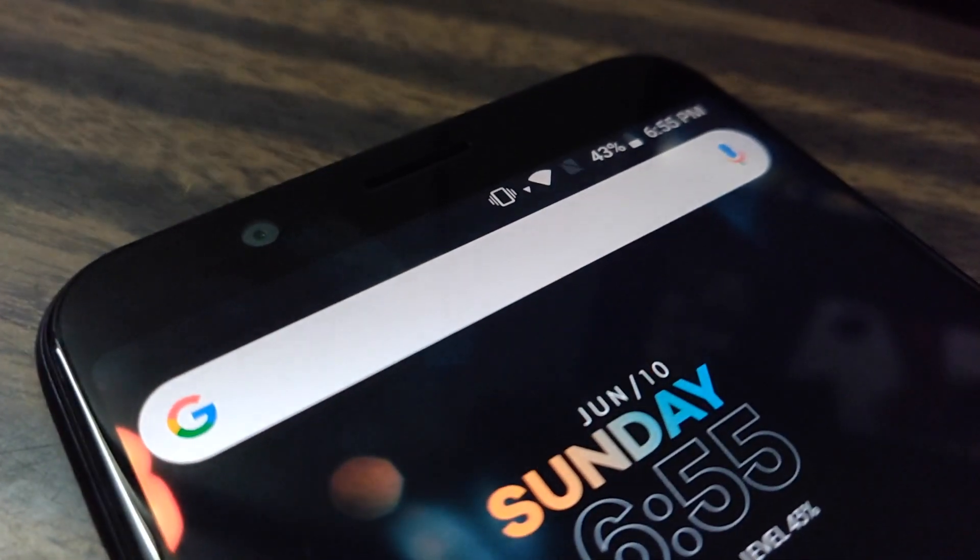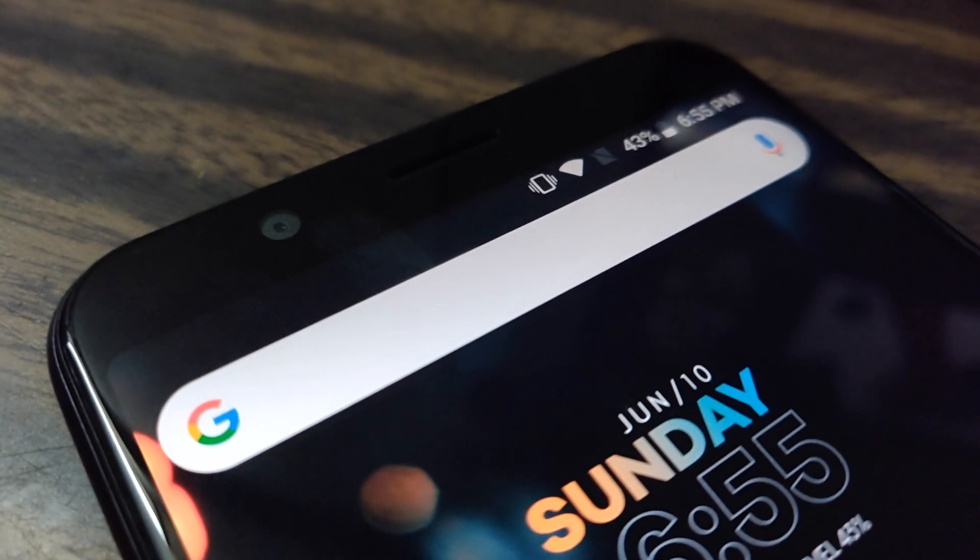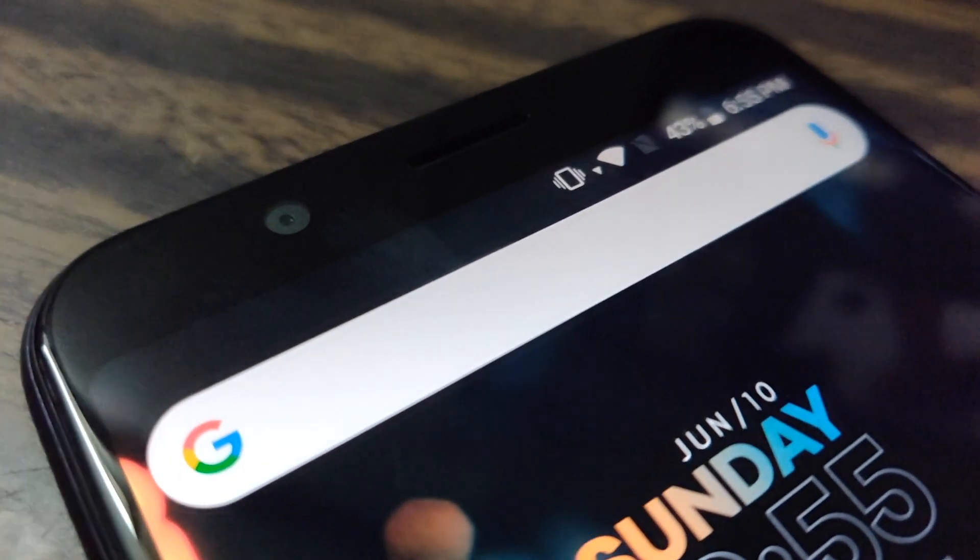Moving to the front-facing camera — it has a 5 megapixel sensor with an f/2.2 aperture. Selfies from the front camera in daylight are quite okay. The portrait mode from the front-facing camera actually works very well, though the overall image quality from the front camera is not that great.